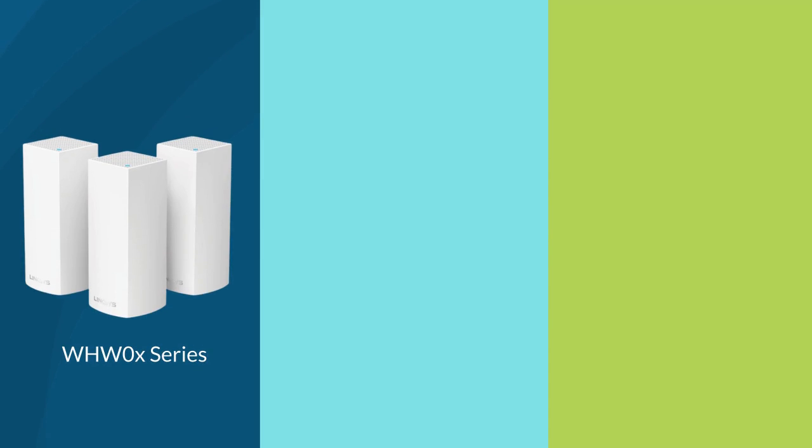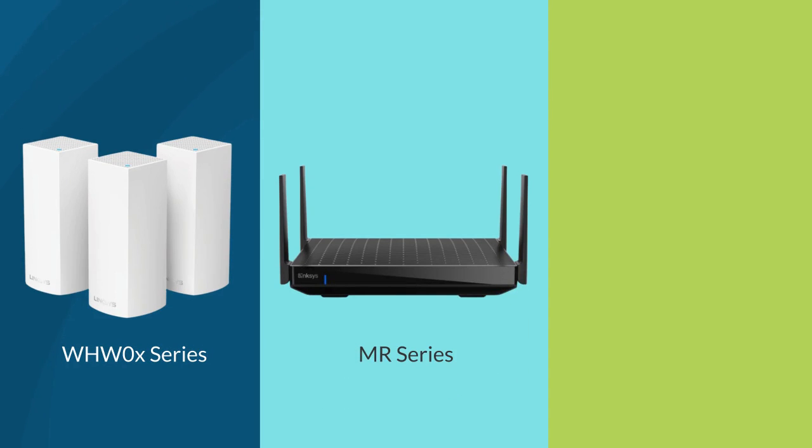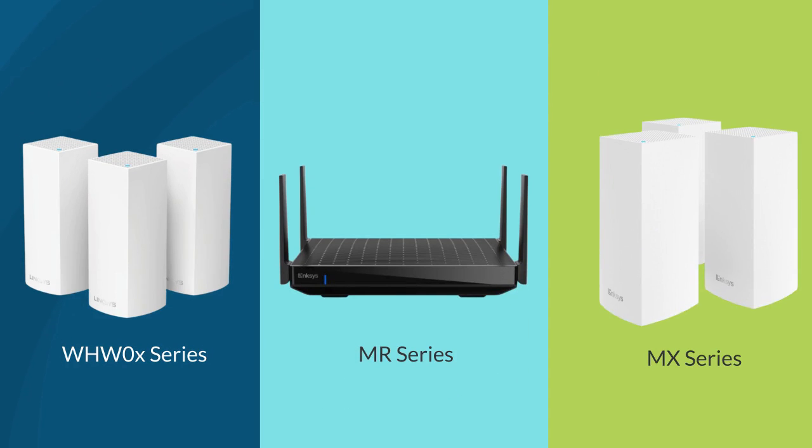This video is applicable for Linksys WHW0 series routers, MR series routers, and MX series routers.